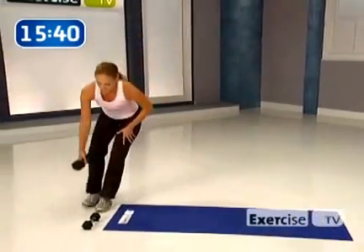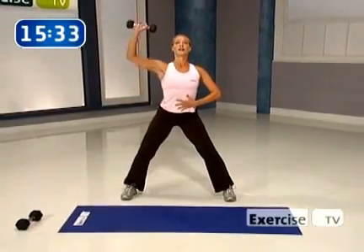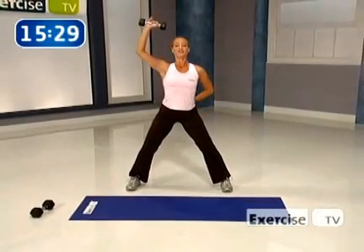Go back to your lighter weights, catch your breath. Shoulder press — wide feet, abs in tight. You're coming up: one, two. Hold the contraction, come down for four. I don't want to see your body move at all — abs in tight. Float that weight to the floor. Brace the spine with your abdominals.